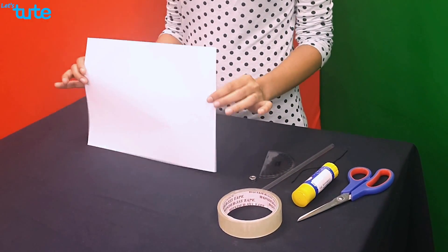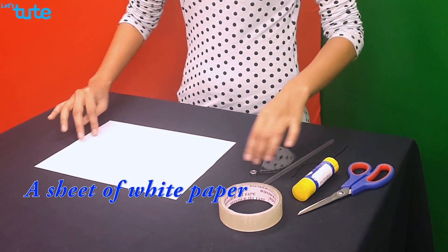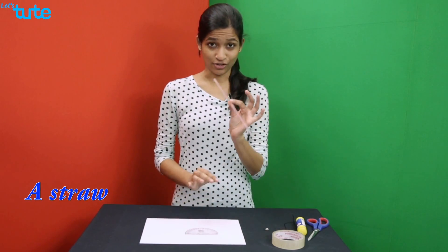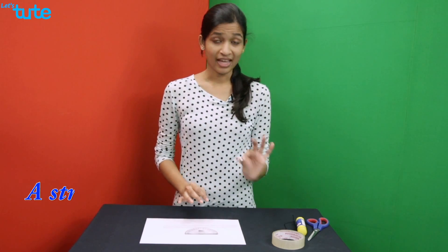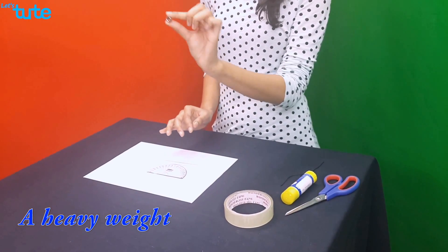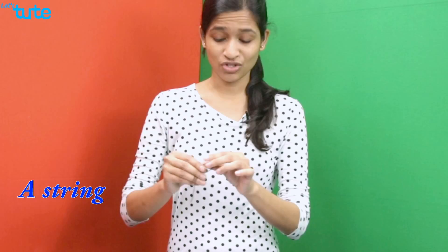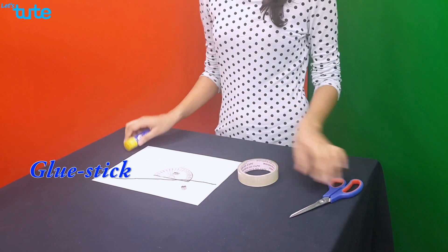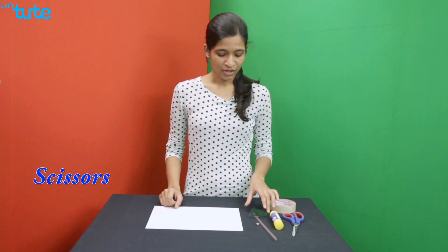A clinometer is also known as a tilt indicator and by many other names. Now we will learn how to construct a clinometer. To perform this activity, we require a sheet of white paper, a protractor, a straw, any heavy weight — here I am using a nut — a string, sellotape, glue stick, and a pair of scissors.